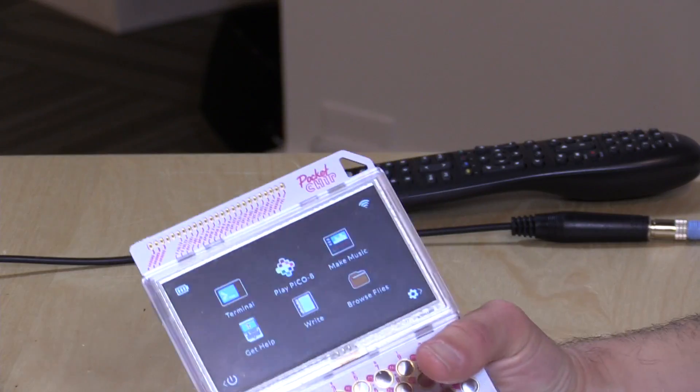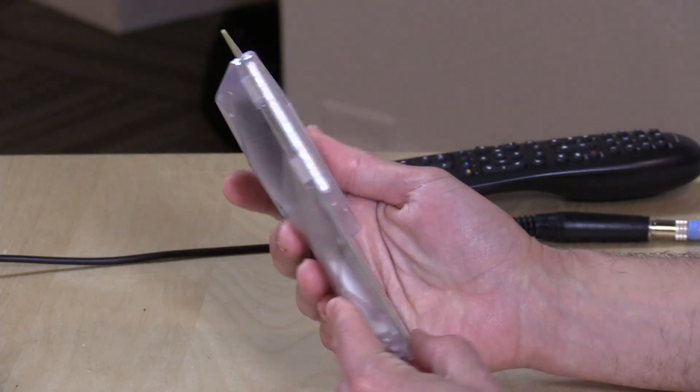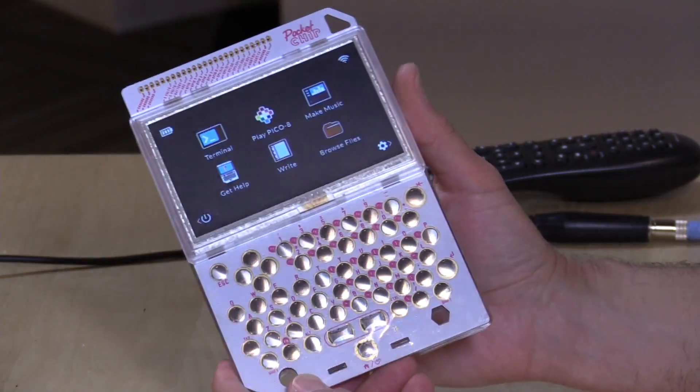I was surprised when mine came in that I had two chips — one over there and one plugged into the enclosure. You do have to flash the operating system specifically for the use case. If you're using it in the enclosure, there's a separate version of the Debian operating system for this case. When you take it out and plug it into a keyboard and mouse, you'll need to flash it again for more of a desktop use. They do have a very easy-to-use flashing mechanism built into their website.